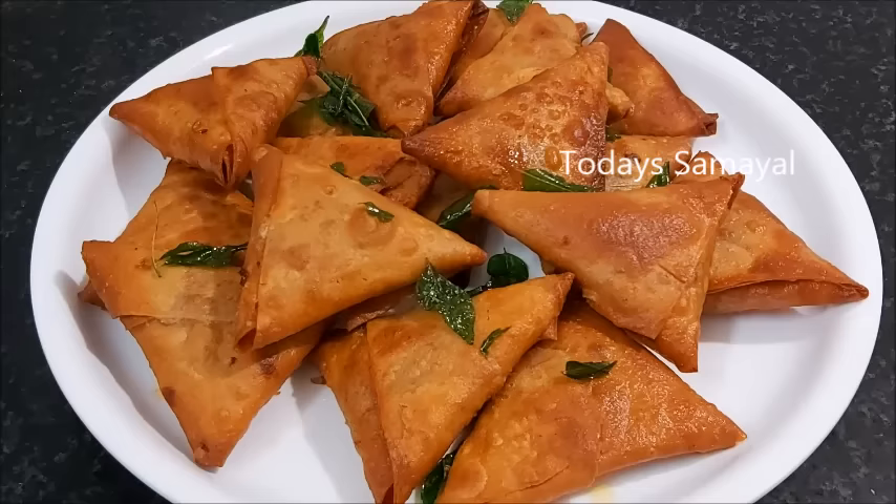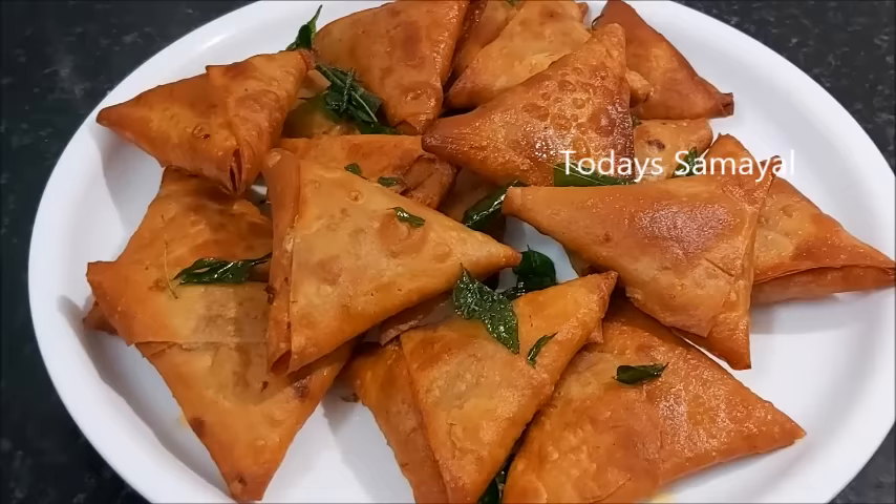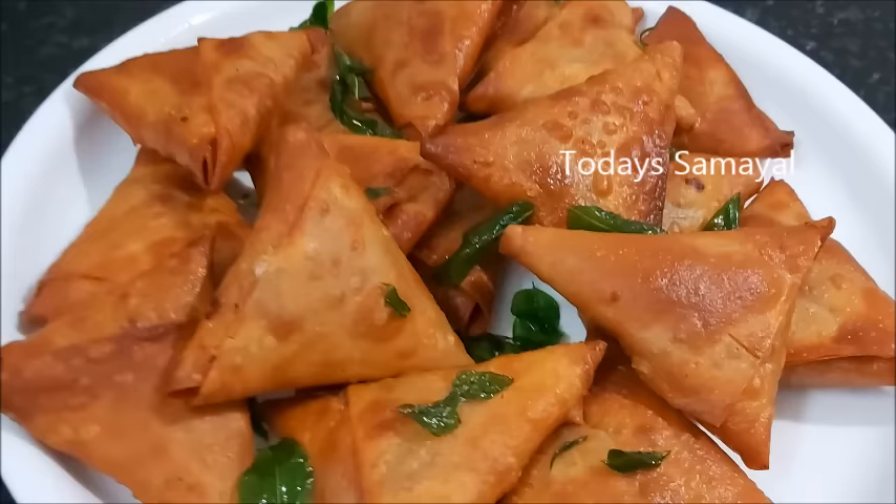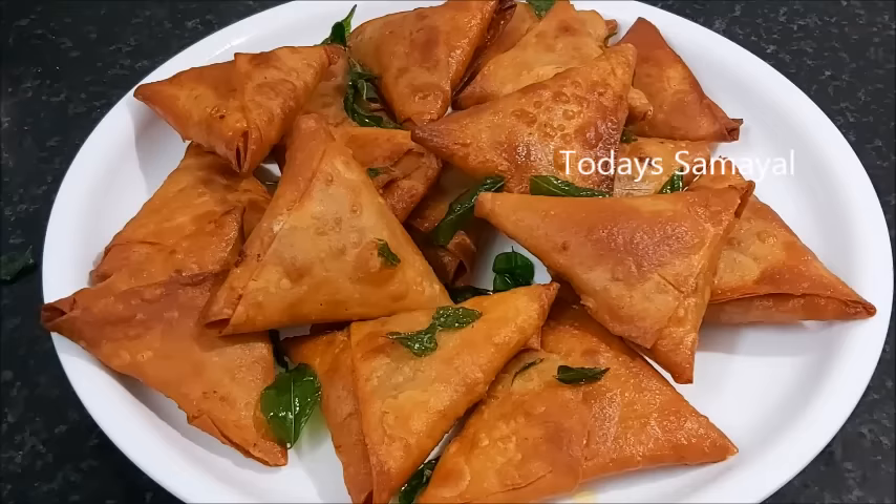Today we are cooking a tea keda samosa. Let's talk about how you can make a tea keda samosa. This is not a very difficult thing to do.